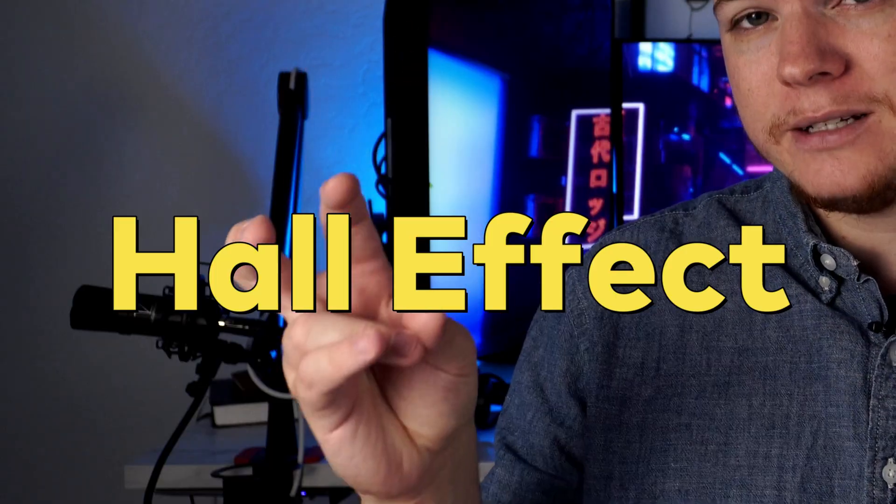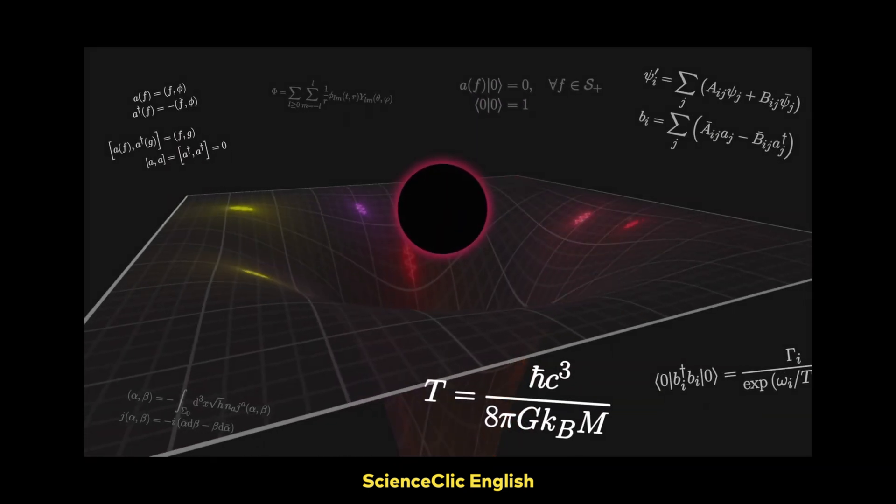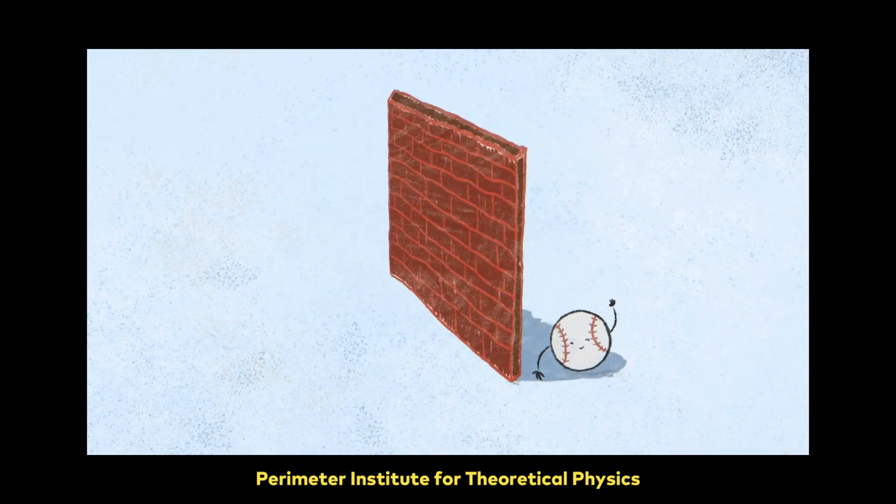First we need to explain what HoloFX switches are and how they came to be. It turns out the word HoloFX isn't just some buzzword — it's actually a scientific term. Unlike the Hawking effect where black holes emit thermal radiation, or the tunnel effect where quantum effects allow a particle to escape a potential barrier, the HoloFX is another scientific phenomenon just like those but different, that occurs in nature.